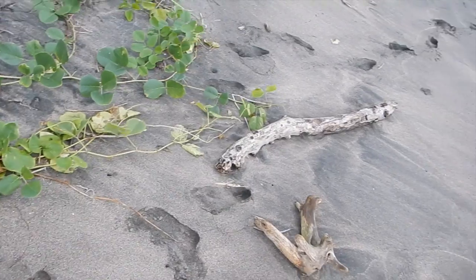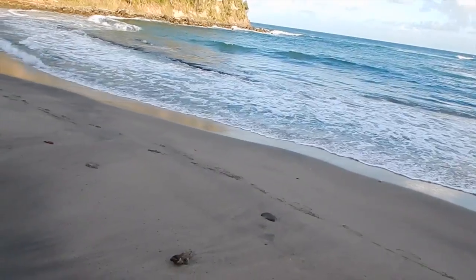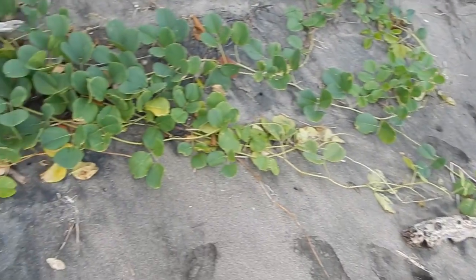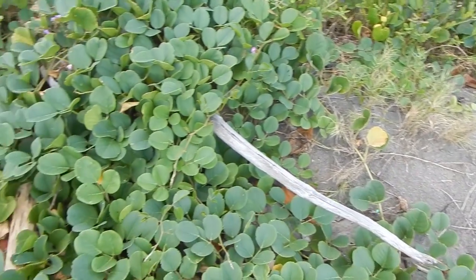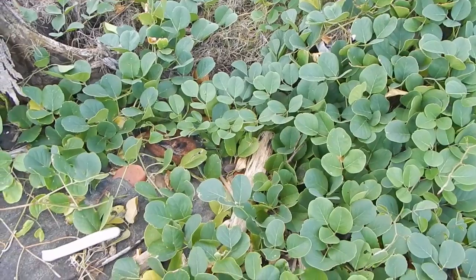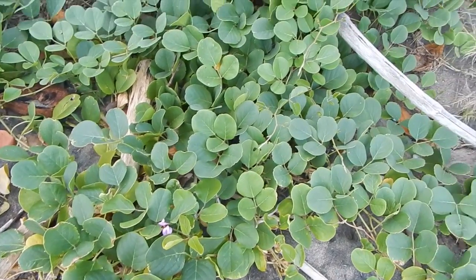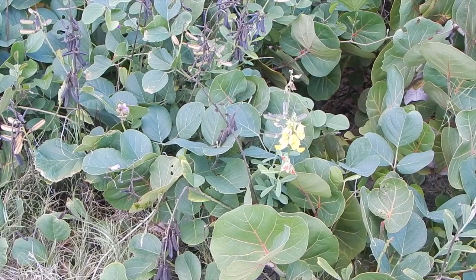They're very easy to start from seeds. See this beach right here — these waves will pound through and come up back in here. These beach beans help hold the shore together, so they serve a good function. They also fix nitrogen, which feeds other beach plants. Now let's take a look at crotalaria.